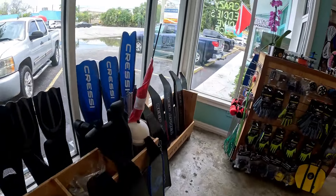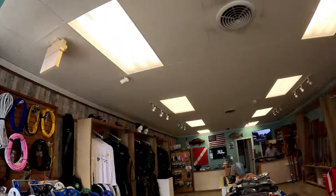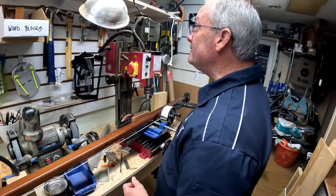Great little shop here. So come on down — when you're in the Florida Keys, come by Kill Shot Spear Guns, say hi to Doug, say hi to Ed, and just enjoy this nice little shop. This is Ed of Kill Shot Spear Guns, custom making guns here in the Keys.